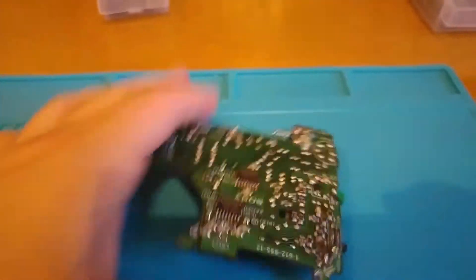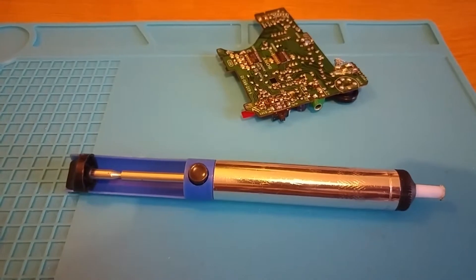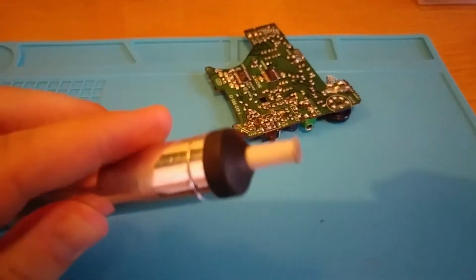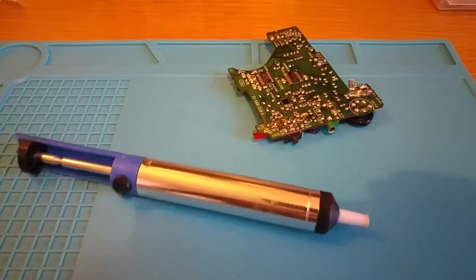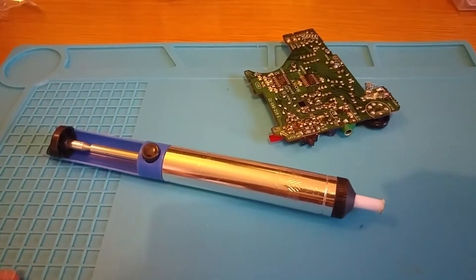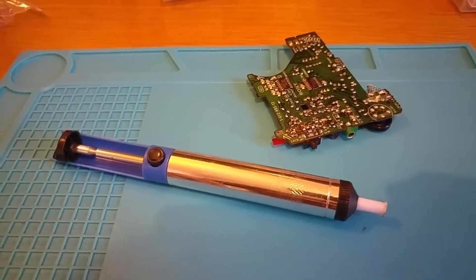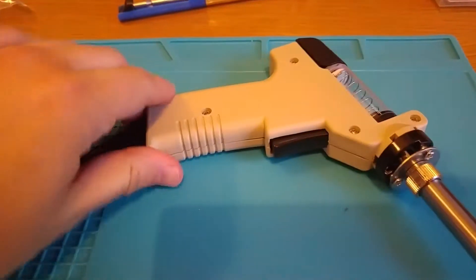I was previously doing it with one of these manual pump things. I don't really like these - I've never got on with them. It might not help that it's not a very good one. I've also tried solder braid and I don't get on with that either. So I decided I would actually invest some money into something a bit more proper. And I now have, through the post today, a desoldering gun.